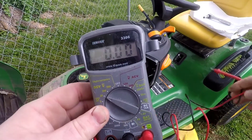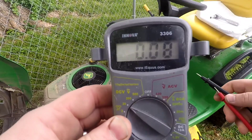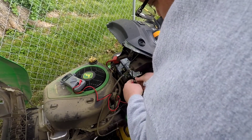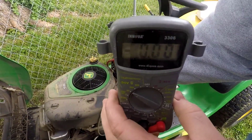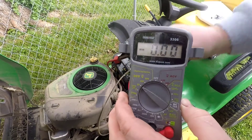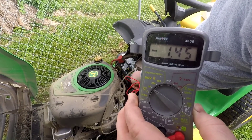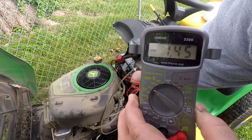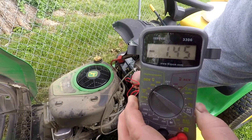I'll connect the two terminals and show you a little trick since I've only got two hands — I'll just tighten the lead in here so it holds. The ignition switch is in the off position, so we should get a reading of zero volts. But we're reading 1.45 volts, so we do have a parasitic draw somewhere. Since the ignition switch is a known issue, we'll start there — I've got a new one ready to pop in.